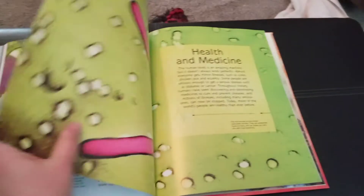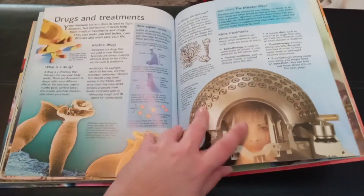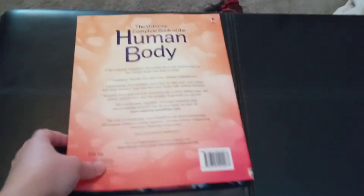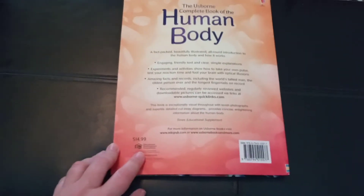That's a nice big belly. Health and medicine — just fantastic, with all of these resources. And this book is $14.99.